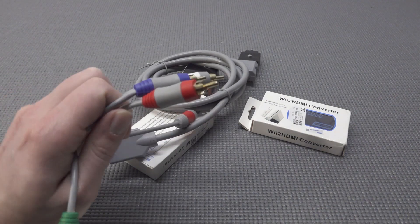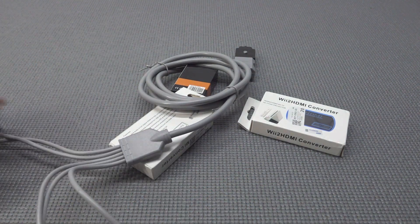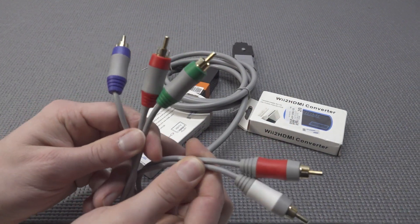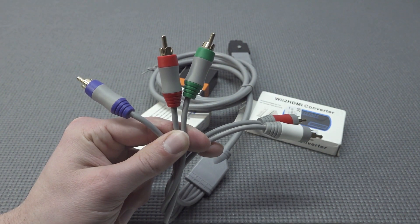Next up, the component cable. I love this thing — it can even push the signal up to 480p and it looks amazing. For the Wii it's just crazy good. Nowadays we have 4K and all that, but for the Wii, 480p is perfectly fine. And we can even use the component cable with the GameCube, so that's an extra awesome bonus.